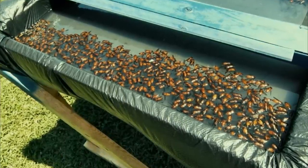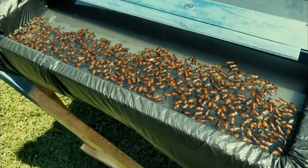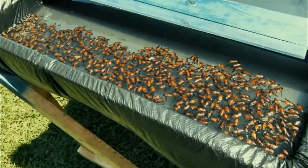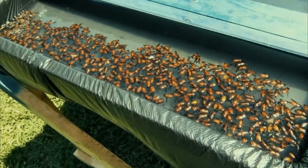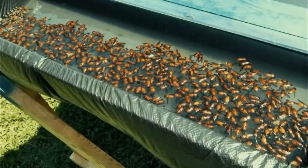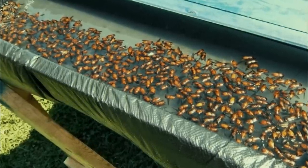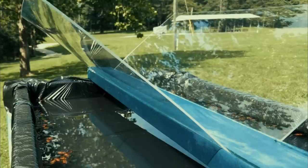His design is fairly simple. The legs hold up a basin that he lines with a black trash bag and fills with soapy water. Suspended over the basin are two sheets of plexiglass at 45 degree angles. The device works because horseflies are visual hunters. They'll spot the black garbage bag, think that it's something they'd like to bite and fly over. They inevitably hit the plexiglass panes and then fall into the soapy water where they drown.